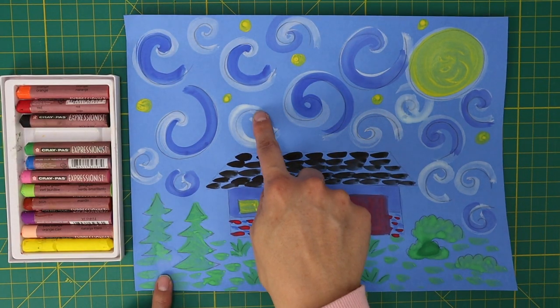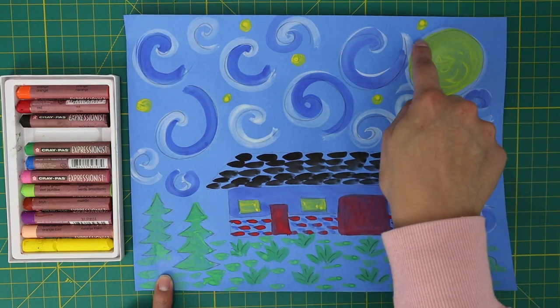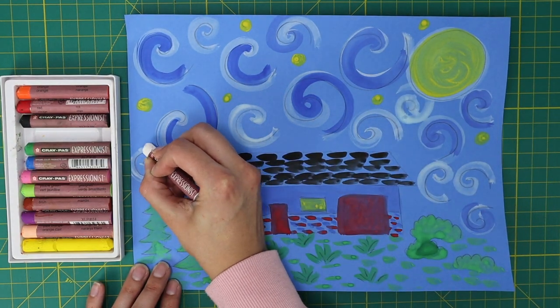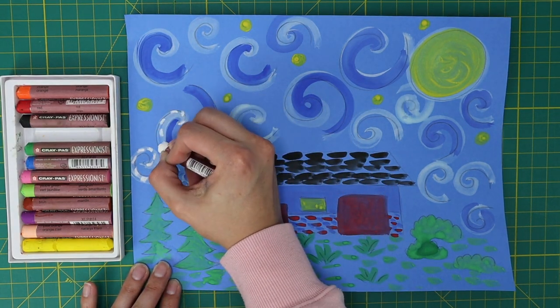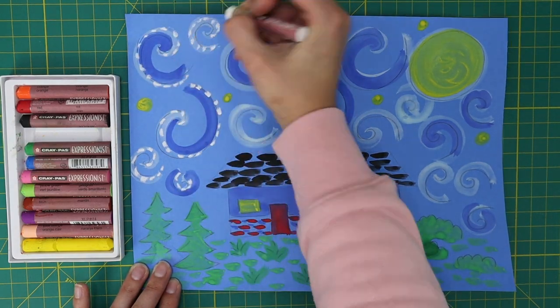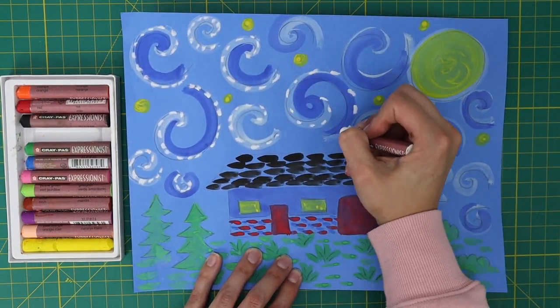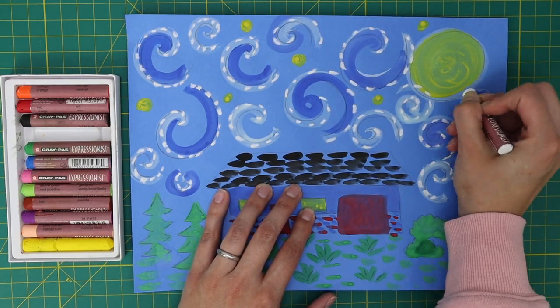Grab your white oil pastel. For this project, you will not color with the pastels like you would with crayons — you will only use them to make short lines or dashes on top of your painting. With your white pastel, outline all of the spirals and moon with short dashes.